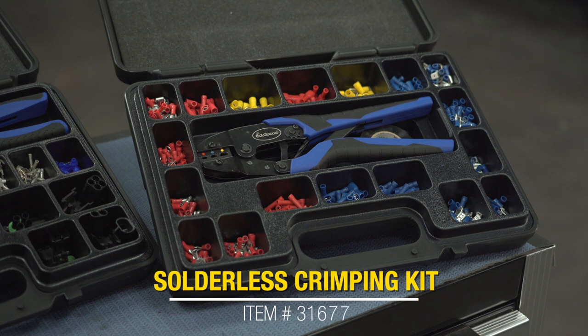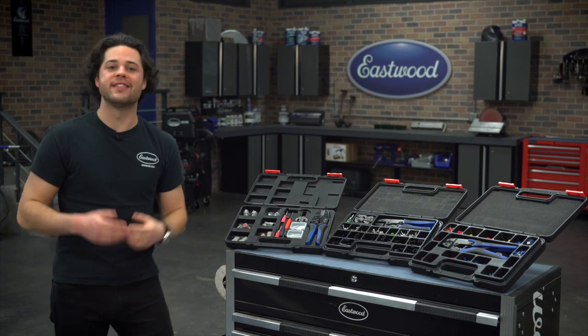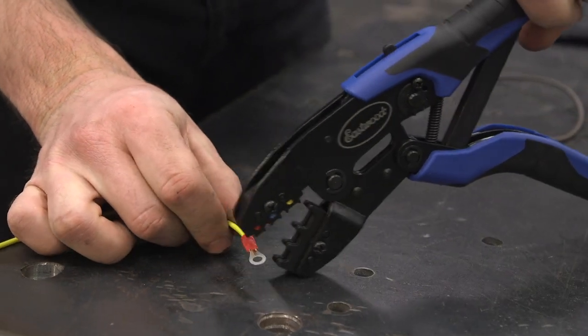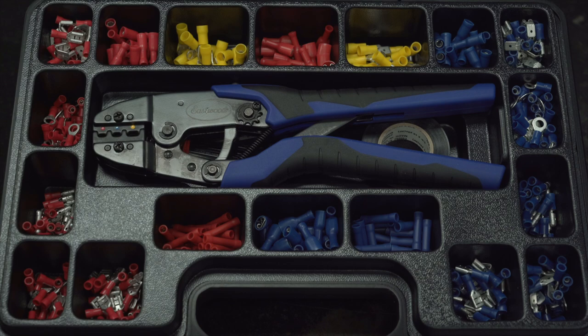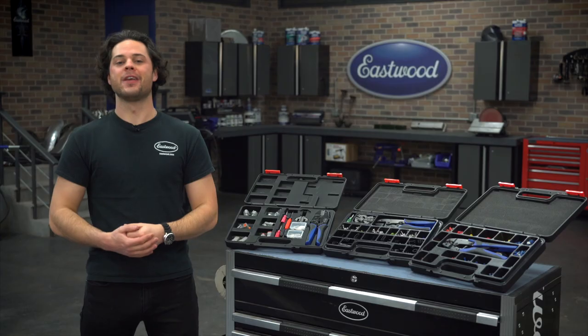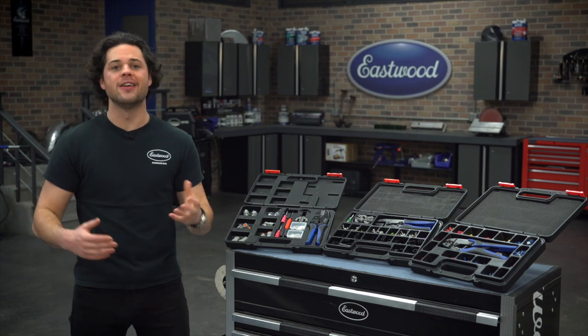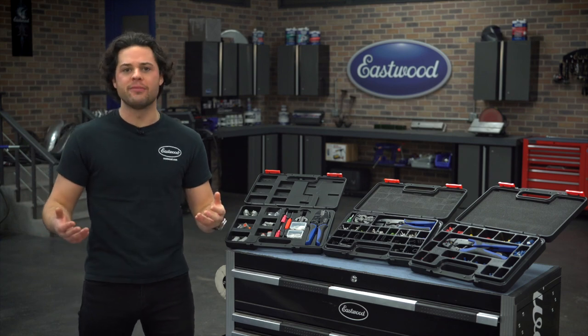Let's start out with the most budget-friendly kit of the bunch — that guy all the way on the end over there. This is going to be the Eastwood Crimp-Rite Siderless Connector Crimping Kit. There's stuff in here to handle wire anywhere from as thin as 22-gauge all the way up to 10-gauge. For a full list of what's in the kit, check out the website.